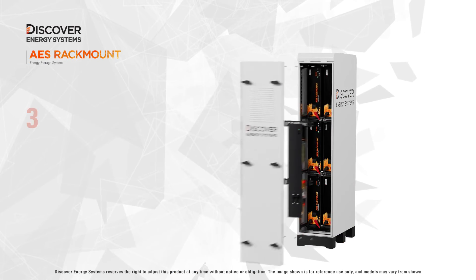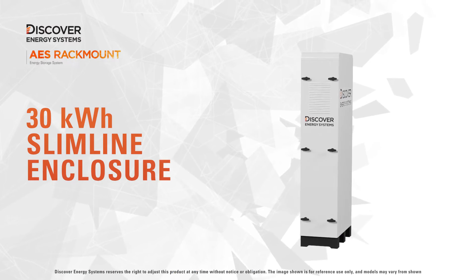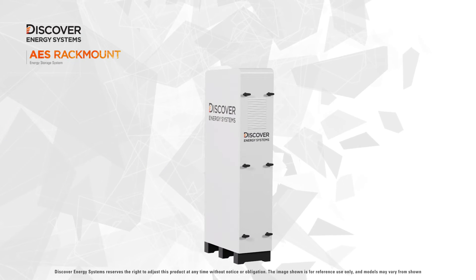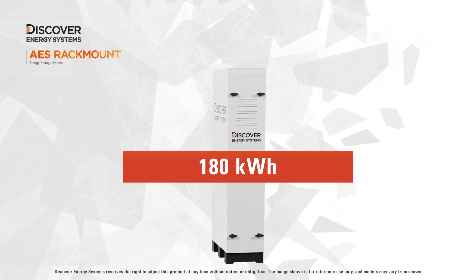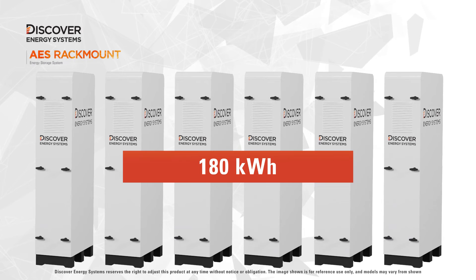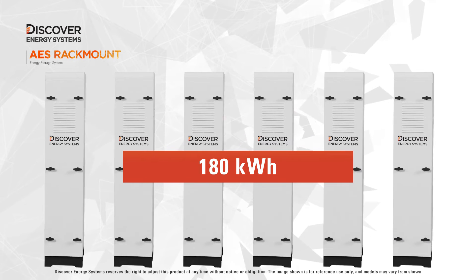For outdoor installations, parallel six battery modules with the AES Rackmount 30 kilowatt hour slimline enclosure. Size up to 180 kilowatt hours of battery modules in a closed loop configuration by installing six slimline NEMA 3R rated enclosures in parallel.